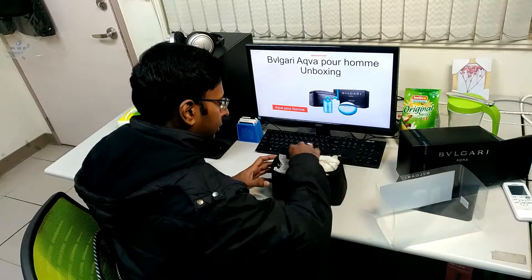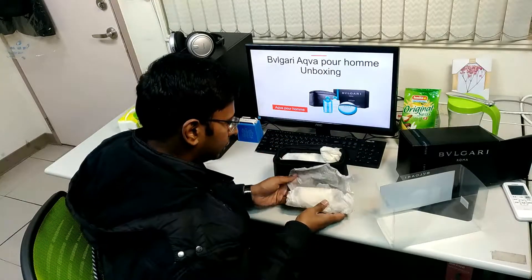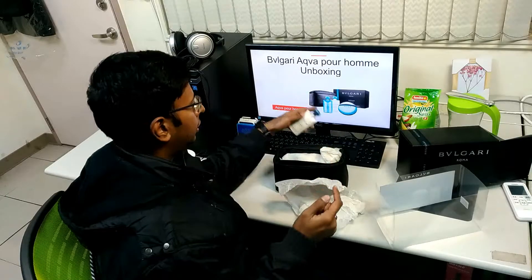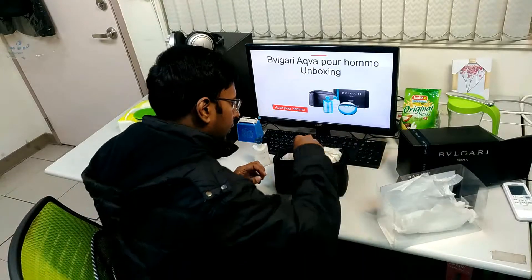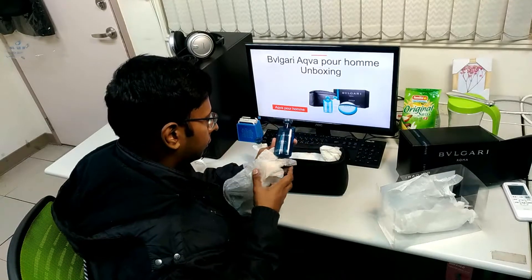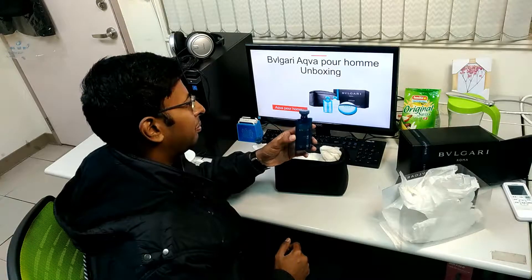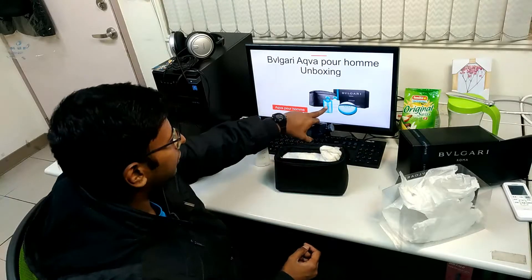Actually, it's probably a five-piece set, I'm not sure. So this is the aftershave, and that's probably that one. And probably this is the shampoo and shower gel. I don't know how something can be both shampoo and shower gel at the same time, but it's fine.